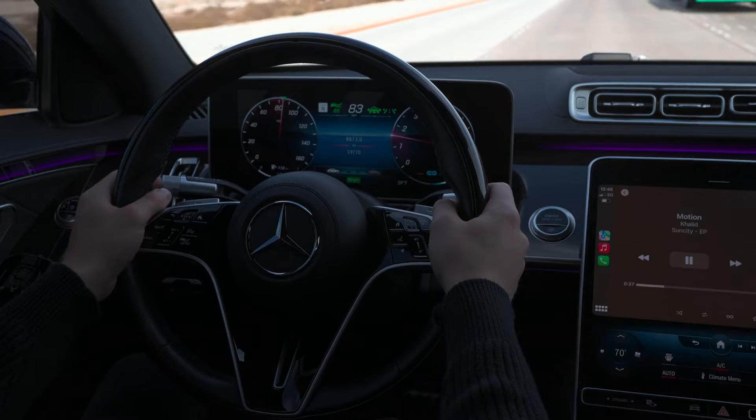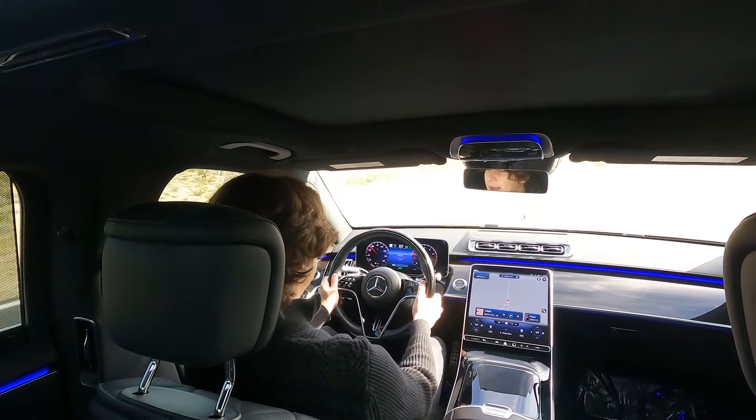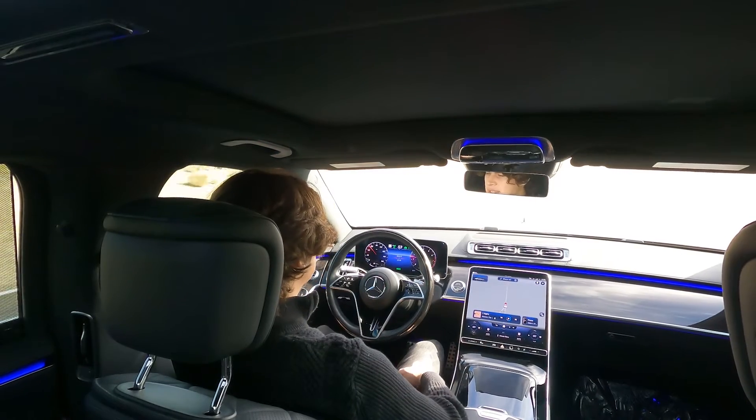You press that and then you hit set. We're going to set it to, let's say, 50 miles an hour. And then it basically says you can take your hands off the wheel and it will steer for you completely, which is nice.